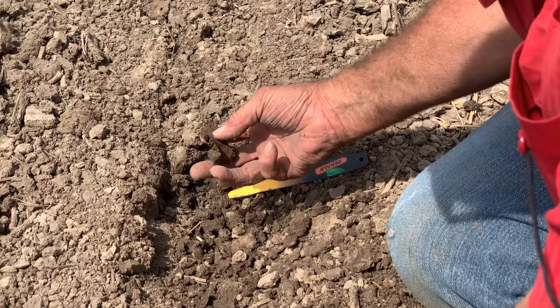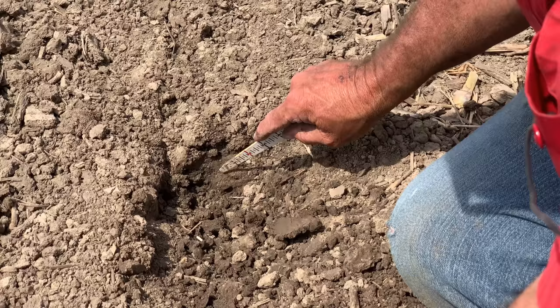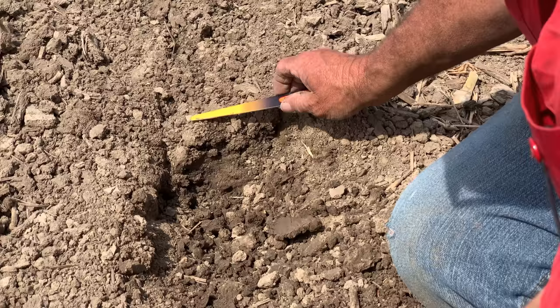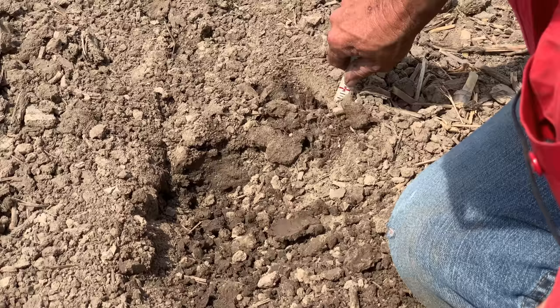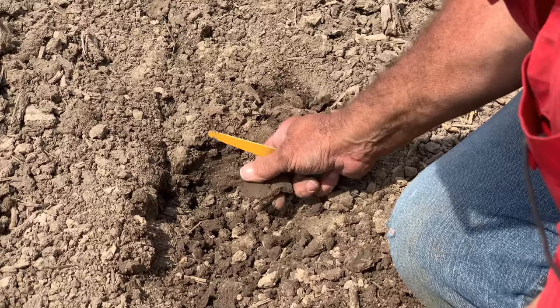We don't want to go lower than that inch and three-quarters to two inches in these tough conditions. That top real estate — that dry ground — has to stay in place. Row cleaners have to be very light, meaning all we're doing is moving big clods and boulders out of the way but not moving this dry soil. The downforce on the planter also has to be as light as we can carry it so we don't smack this in.